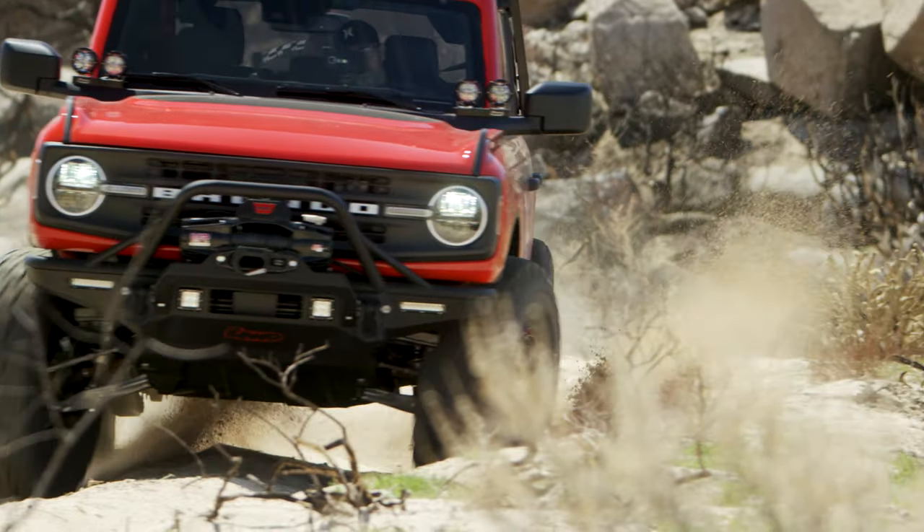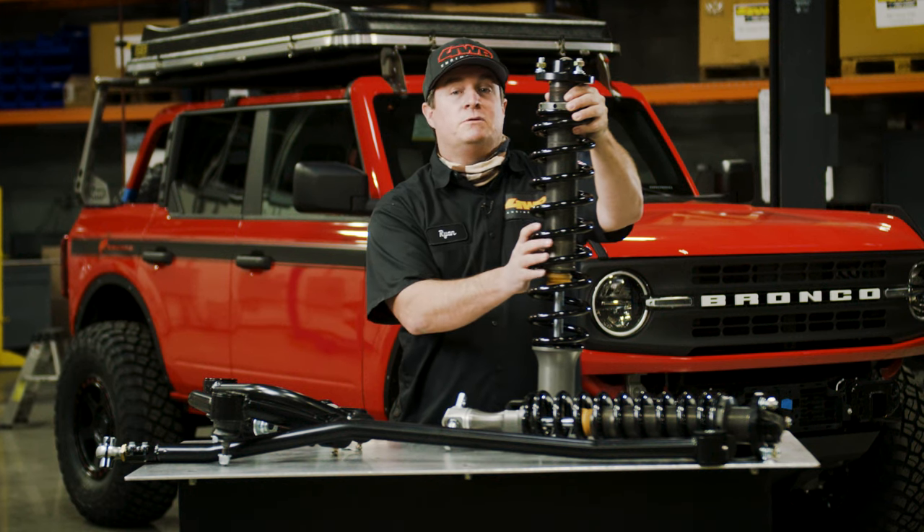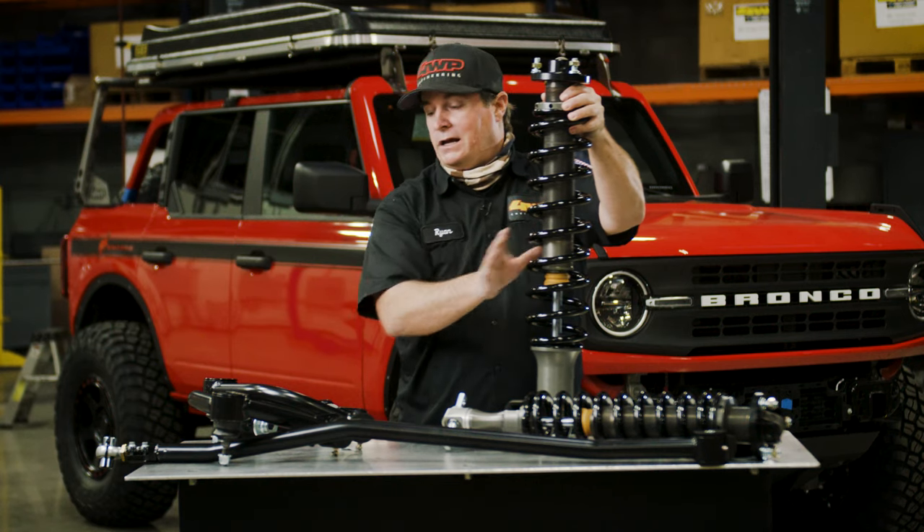The last thing I want to talk about is this spherical rod end at the bottom. This will reduce flex by removing the rubber bushing. The coilover comes packaged as a three-inch lift, but if you want 3.5 inches you can adjust it over, but you're going to need an upper control arm.